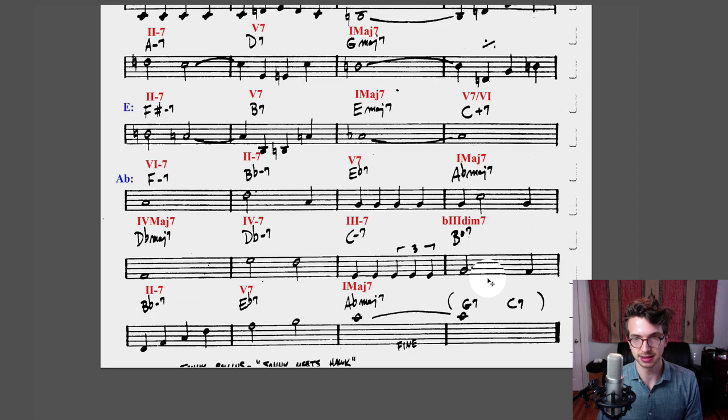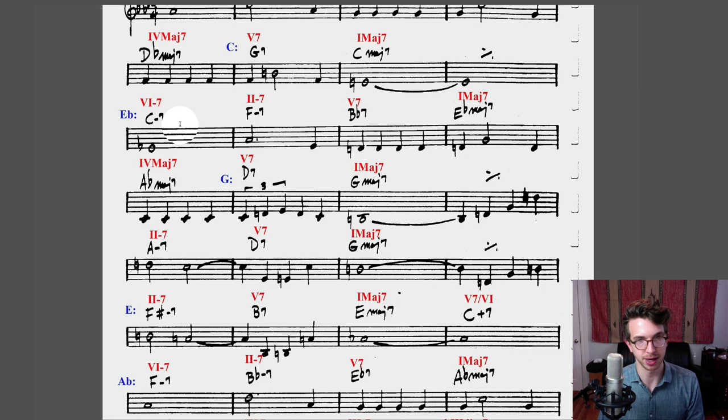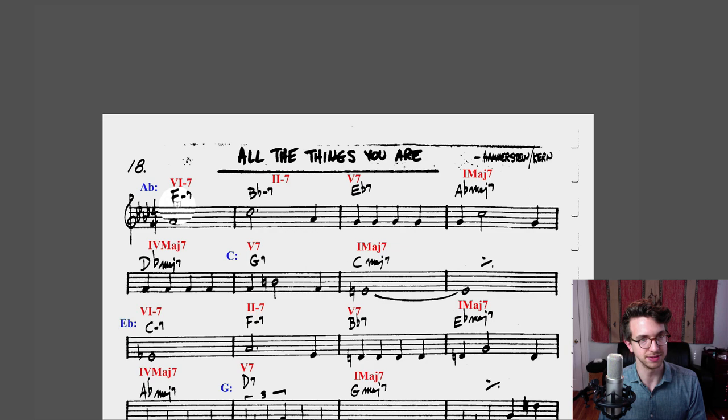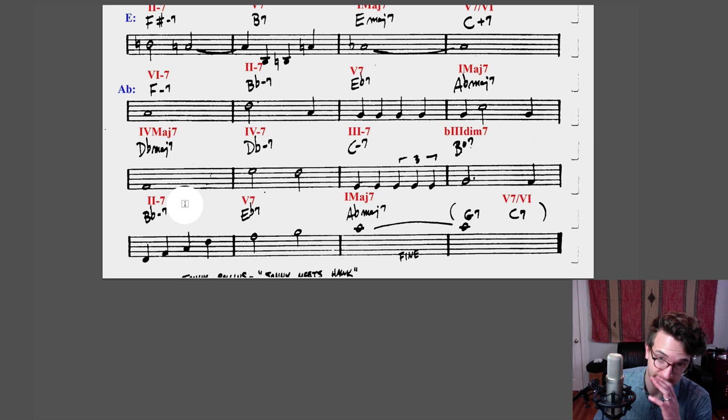From there, G7 and C7. Why is C7 there? It's the five of F minor — five of six — just like we did earlier, V7/vi. And G7 is interesting because G7 doesn't really fit into F minor. I'm going to call this the two dominant seven of six. So you've got two-dominant-seven-of-six going to five-seven-of-six. I think that's the best way to indicate it — if anyone knows a better way, let me know.